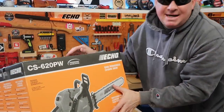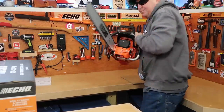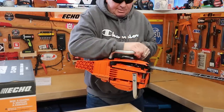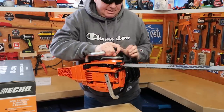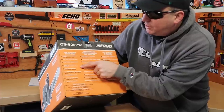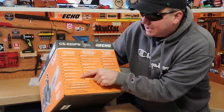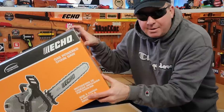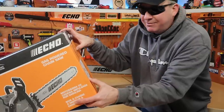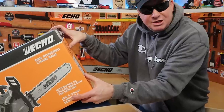I'm going to take one quick minute to go through the specs on the box. 59.8cc high performance engine, full wrap aluminum handle — when you're looking at the saw, it wraps fully around the sides and the top. Magnesium sprocket guard, heavy duty easy access air filter, dual bumper spikes, G-Force engine air pre-cleaner, decompression valve, digital ignition system, clutch drive oiler. Fuel tank capacity 21.6, oil capacity 10.1, dry weight 14.1 pounds. Available bar lengths between 16 and 27 inches. Chain type: 72 LPX, 0.050-inch gauge.